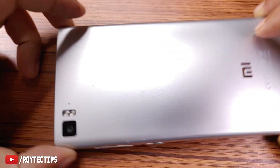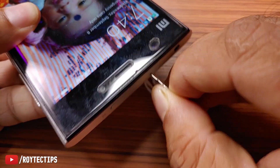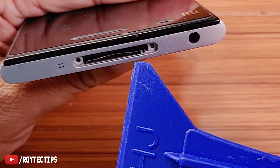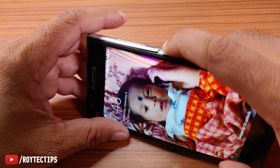So today in this video we're going to try to fix it. First we're going to open the SIM tray — here we have the SIM tray, we'll eject it. There is a SIM inside it. There are also two screws which I've already unscrewed. Now let's open the back cover of the phone.